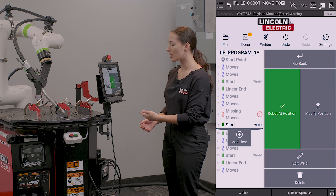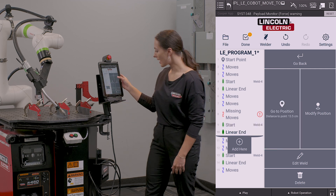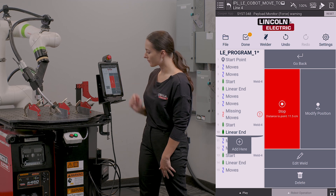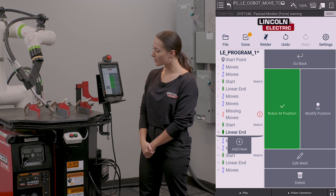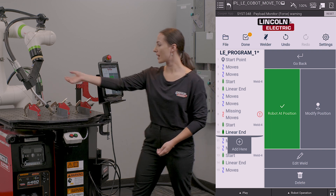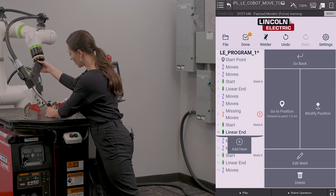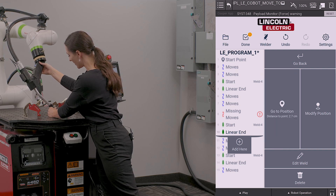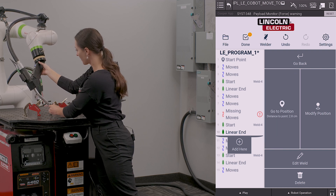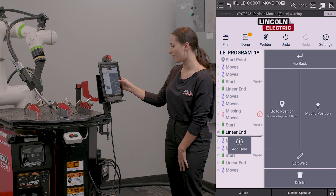This is going to touch up my position on the pattern. I'm now going to go to my end point and hit go to position. It is going to bring me to the current position in my pattern. I'm again going to unlock the robot, move it in to my new weld end position, and on the screen I'm going to select modify position.